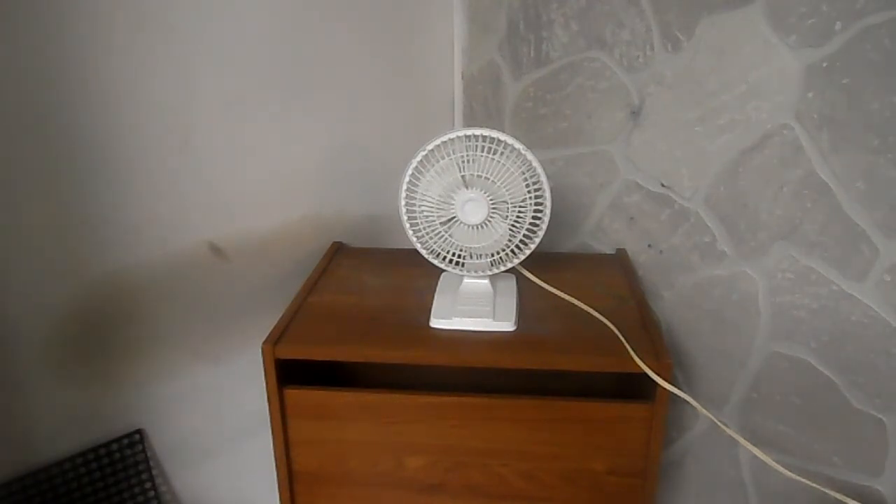But that's my little 1988 Kuhorn 6-inch desk fan. Thanks for watching and I hope you enjoyed.